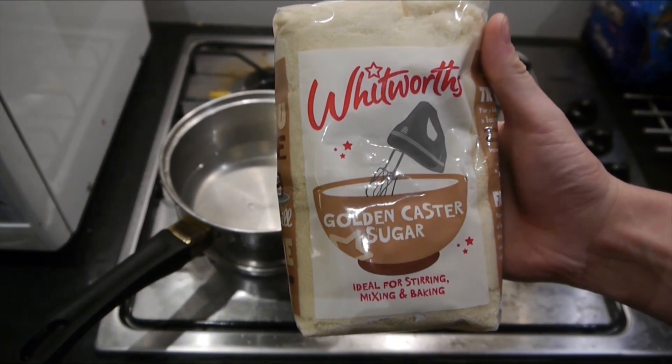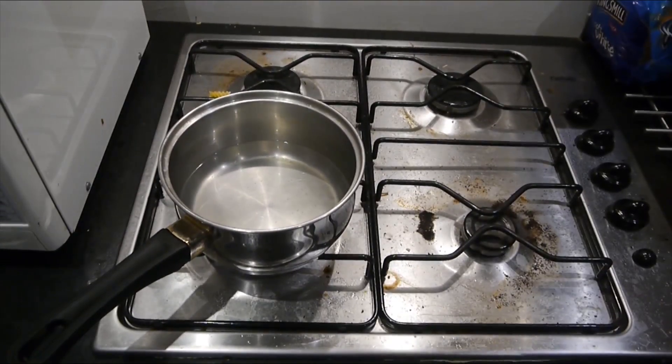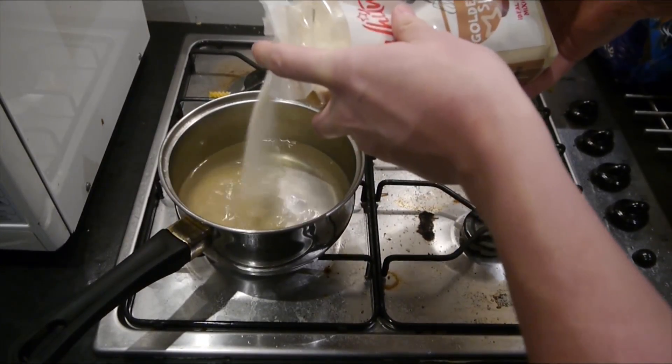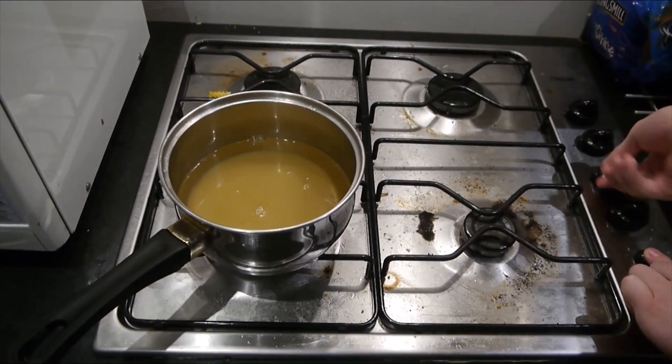Once you've added your water, what you need to do is get your sugar and you need to put some in there. Not the whole lot. You need to open the packet and you're meant to put in about 400g, but I don't have anything to measure it out with. So we're just going to add it until I think it's enough. 400g. Make sure your stove is on.